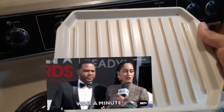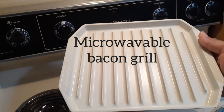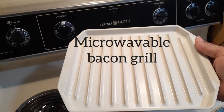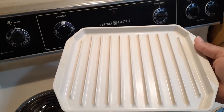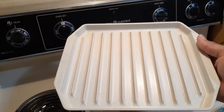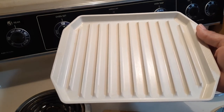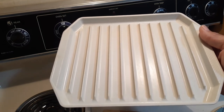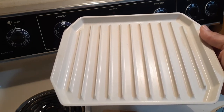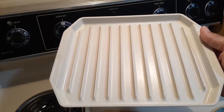I forgot to show you — this is the bacon tray I bought many years ago. All you do is lay your bacon on it and it cooks in the microwave just like that. I'll show you how to use it next time, but I wanted to show you because I said I would. Have a good rest of the day, take care and be safe!